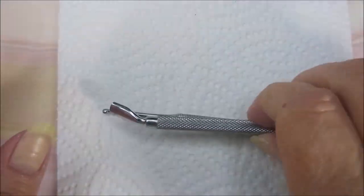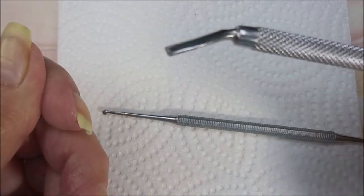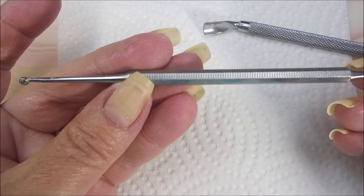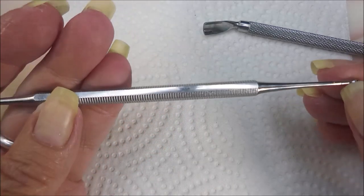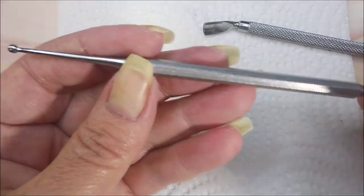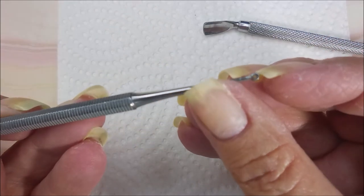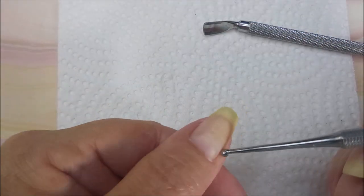The other major tools I use is a cuticle pusher. I personally love this bent one — it just seems easier for me. And here is my curette. I do believe I have a link for this down below in the description box. I get asked every time I do this, what is that and where do you get it? I got mine online. You might be able to find them at Sally's, but it's got a big cupped end on this end and a little bitty cupped end on this end.